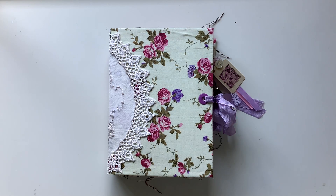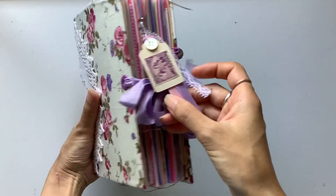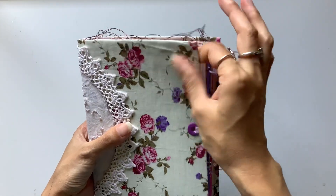Hi everyone, I'm JD from Willowbound Journals. Welcome back to my channel. This is a new journal that I have made and I love it so much. It is a pink and purple floral journal with a soft cover fabric journal cover.